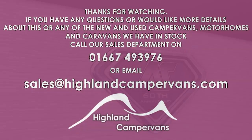That concludes the handover for the AutoSleeper Warwick. We sincerely hope this van is going to give you lots of miles and lots of smiles. On behalf of Highland Campervans, thank you very much for watching the video — if you do need to get hold of us just pick up the phone or drop us an email. Thank you.